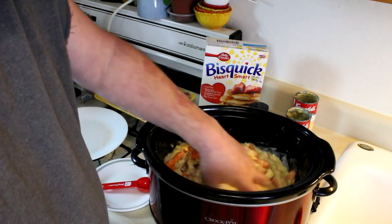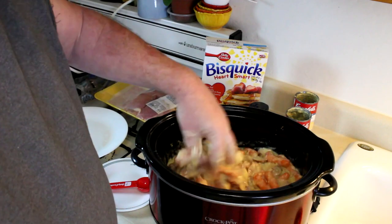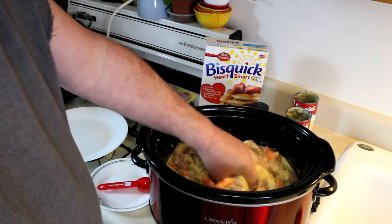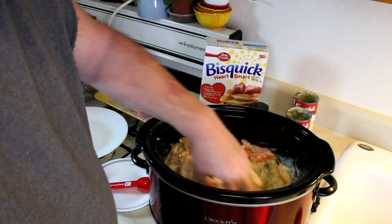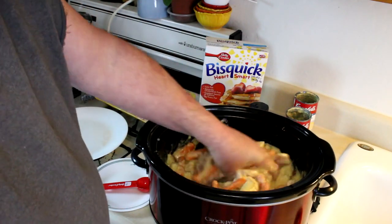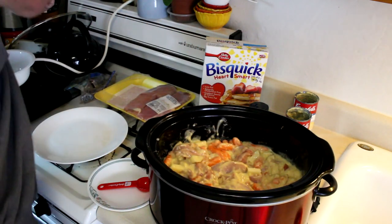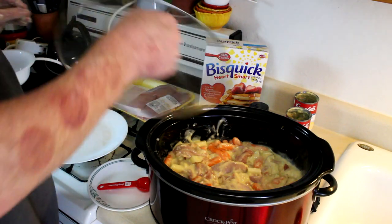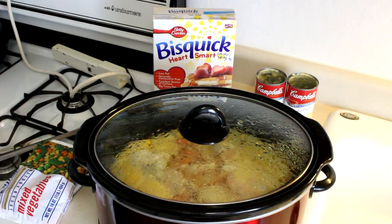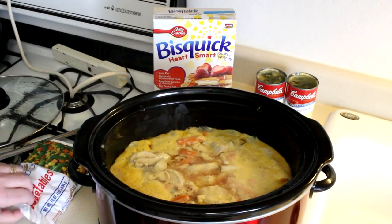I'm also going to make some dumplings using Bisquick quick mix — all I have to do is add some milk to that and it'll make a dough, and I'll put those over the top. Those will take about an hour to an hour and a half to cook. I'll get the lid on now and we'll be back in about three hours to finish it up.